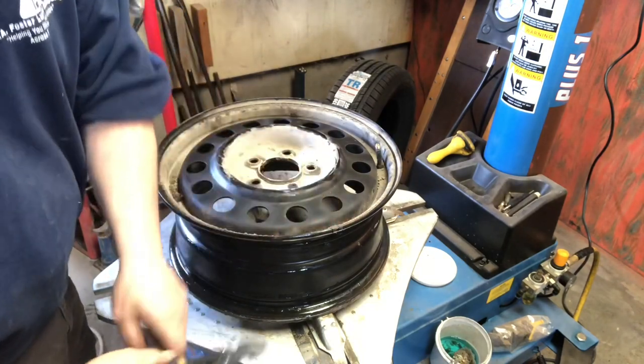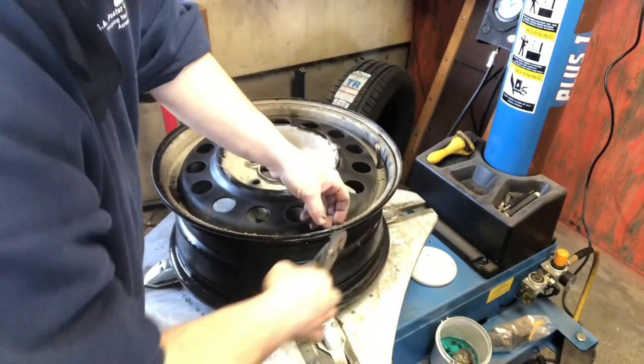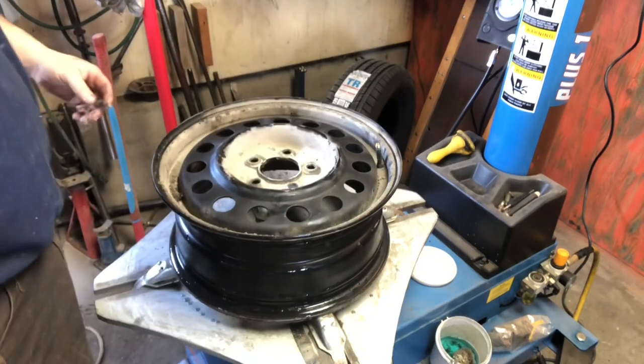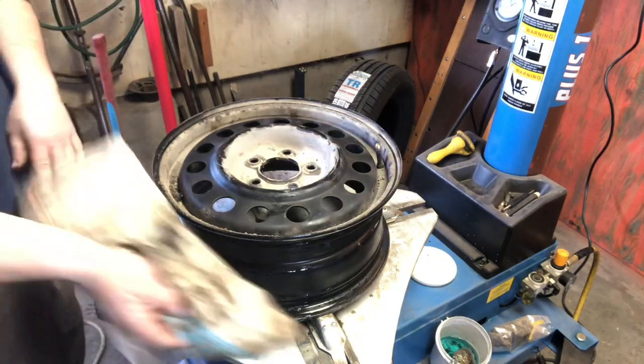I don't balance my tires anymore unless I put a big boot or something on it. Before anybody freaks out, I'll show you when I get this back on here.